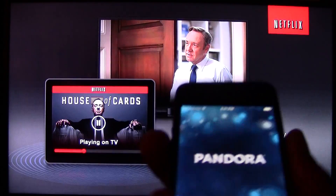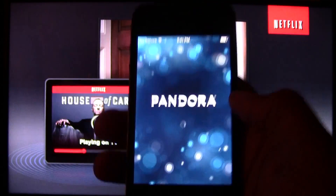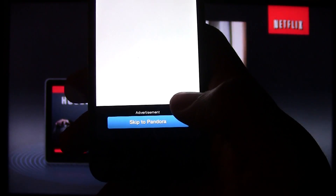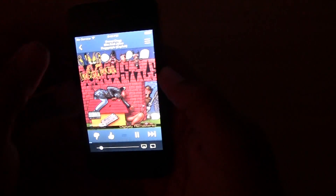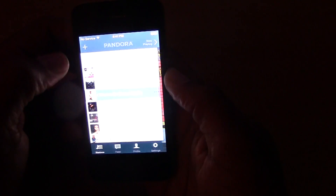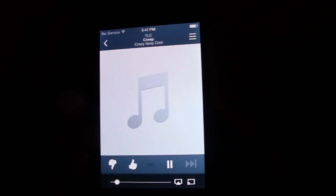Next I want to show you Pandora, because that was video streaming — now I want to show you straight streaming music. Let's open Pandora. I'm going to change that song because I don't want that one to play. Let's switch to the Maya station.